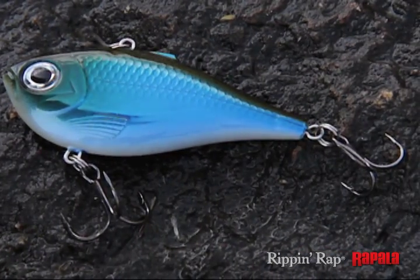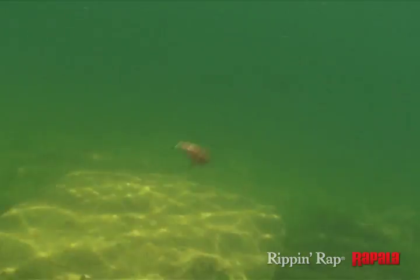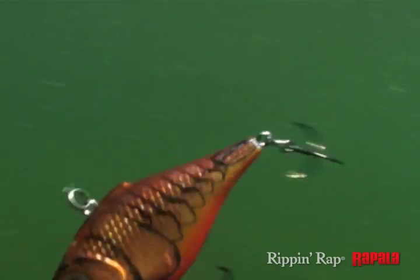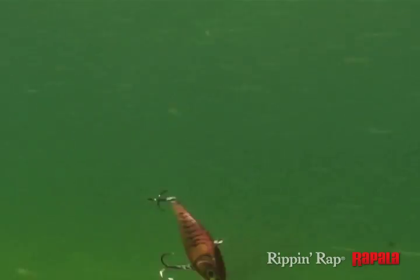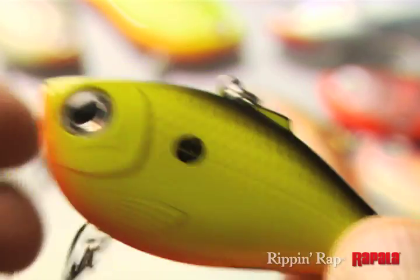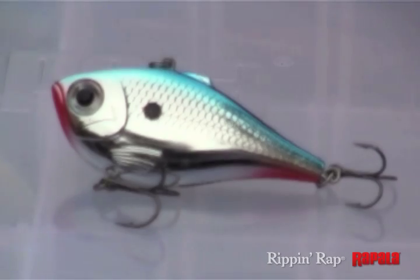With a deep belly profile and thin sides, this bait flutters on the drop. A hard vibrating action on fast or slow retrieves, the bait comes alive with sound via the loud distinctive BB rattle system inside, textured scales, and gills with deep-set 3D holographic eyes.